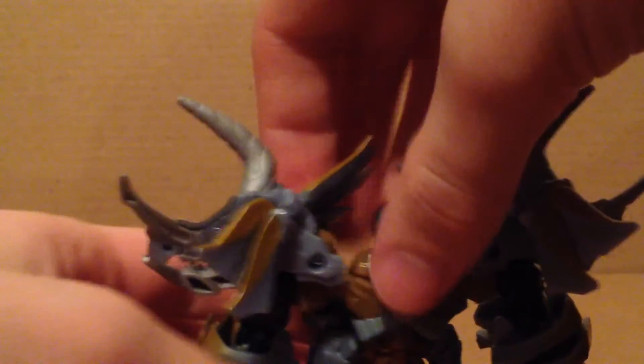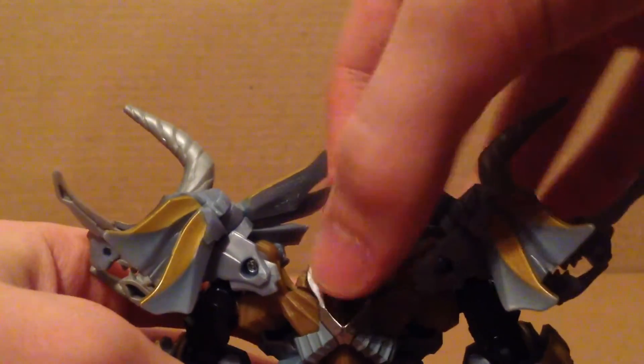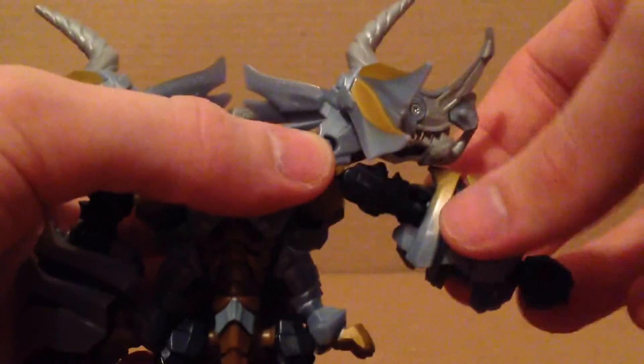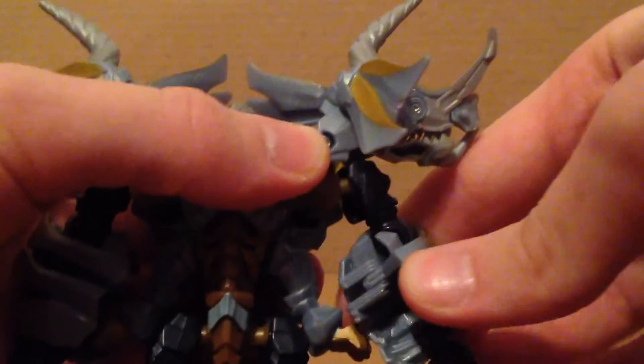For one more comparison, here's with the Last Knight Bumblebee wave 3 version, which is actually a new mold. Now, time to go over the articulation. The head is on a ball joint — looks side to side, and up and down some. Arms can move a full 360 on ball joints. I don't know if they move outward. Bicep rotation at the elbow, elbow bend. All you get at the wrist is the transformation joint. You also get a waist rotation.